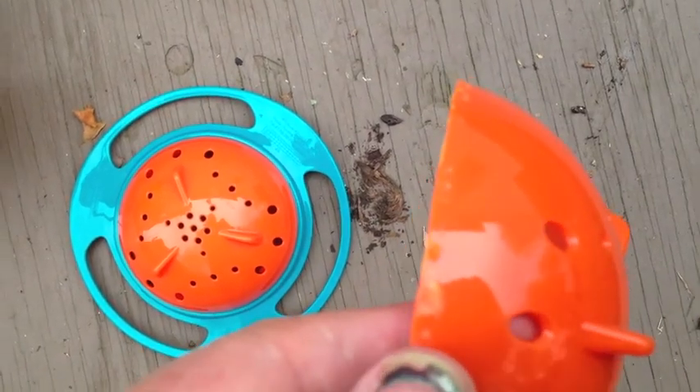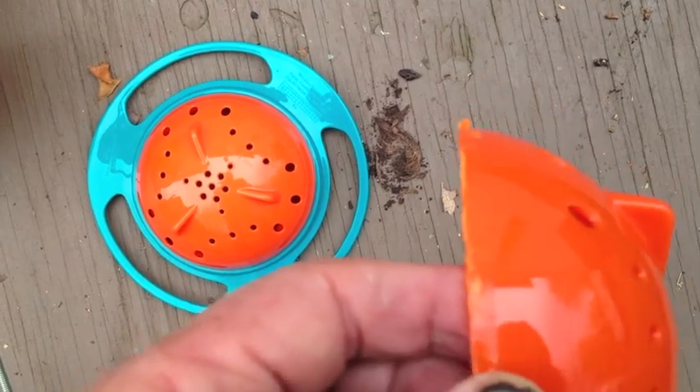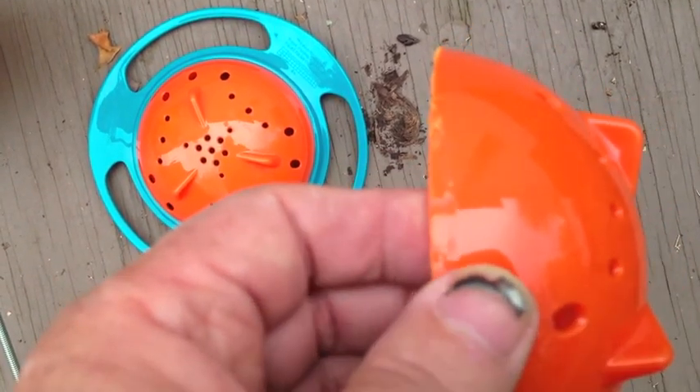That plastic wants to fuse when cutting, but it'll break right off. The little nubs on there will break off too.